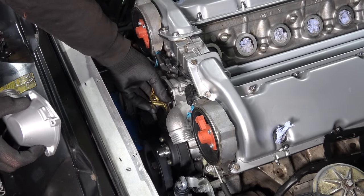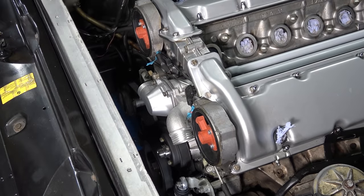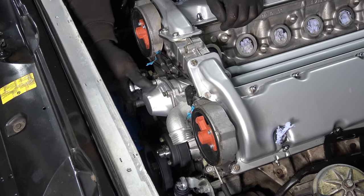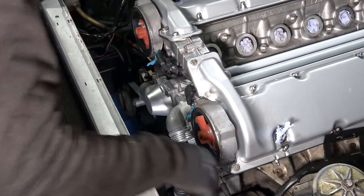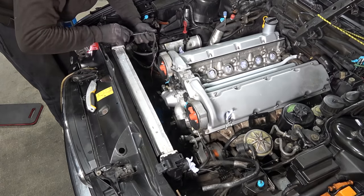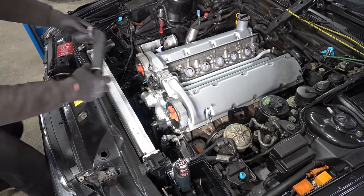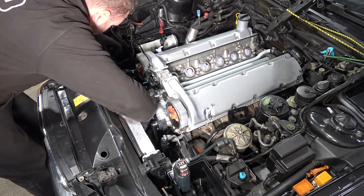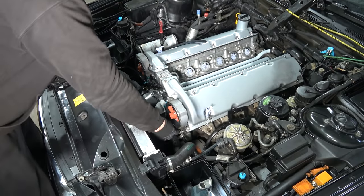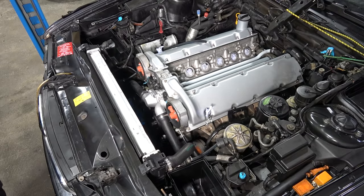Thermostat going back in. Torque for this is 10 Nm but I'm just going to go by hand because I can feel when I need to stop. Now I'm going to replace these vacuum lines here — replaced a bunch of vacuum lines in multiple spots. New coolant hose going in. I love good old coolant hoses with proper clamps — no stupid plastic ones. And that's the cooling system done.